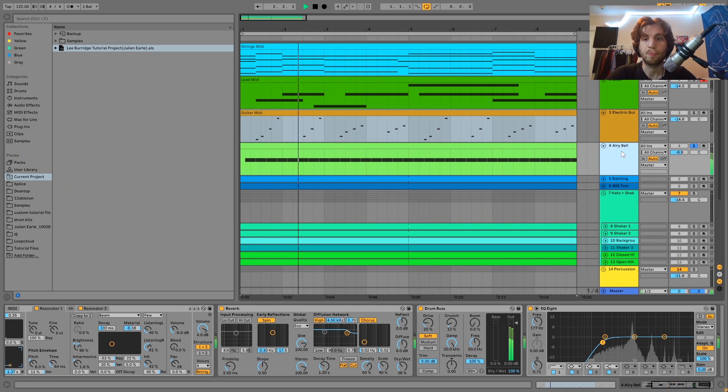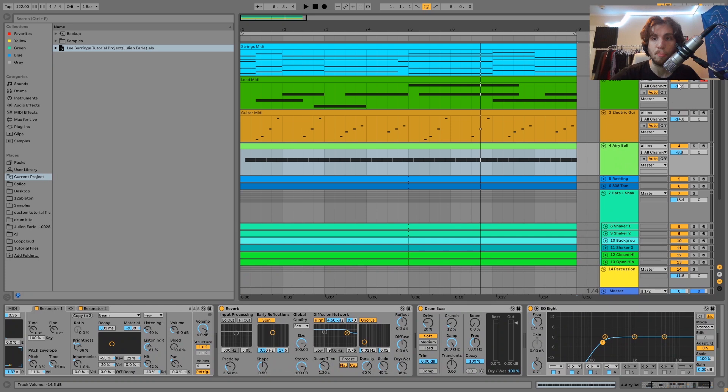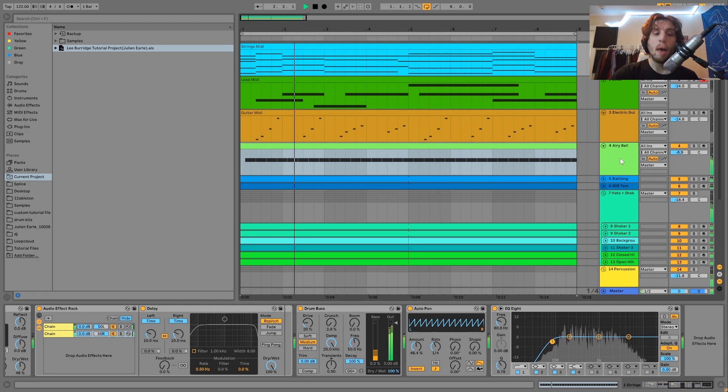Then we have this bell sound. This is just playing one note — it's just playing A. If you play that with the strings, you can hear it. There's without this in the mix, and then with it. Just having that constantly happening — you can hear it's adding a lot melodically, but what it's also doing is adding a lot rhythmically because it's playing on the upbeats. So we're also getting that groove, kind of making you bob your head a little bit more.